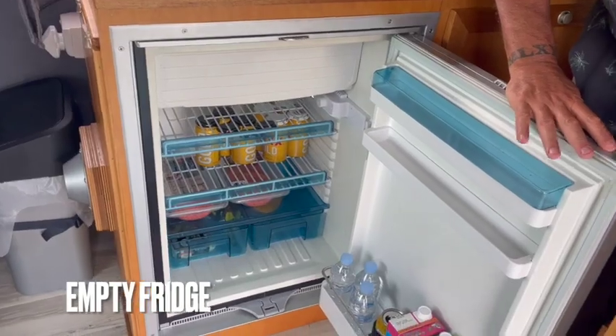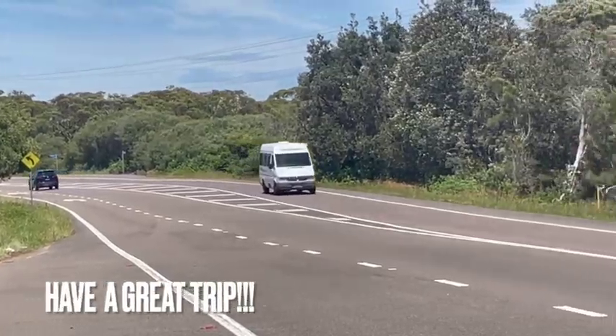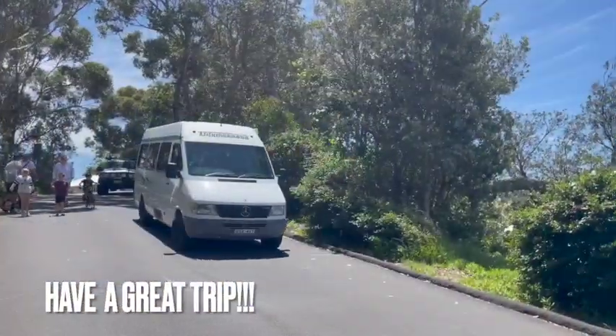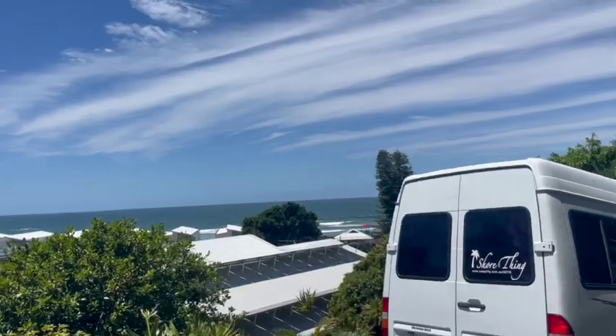Please keep the fridge and cupboards clean and cooking utensils and equipment clean. We hope you enjoy your trip on board of Sure Thing. If you have any questions while you are on your trip, please contact us or Camplify. Thank you for watching this video — have a great trip, Sure Thing.